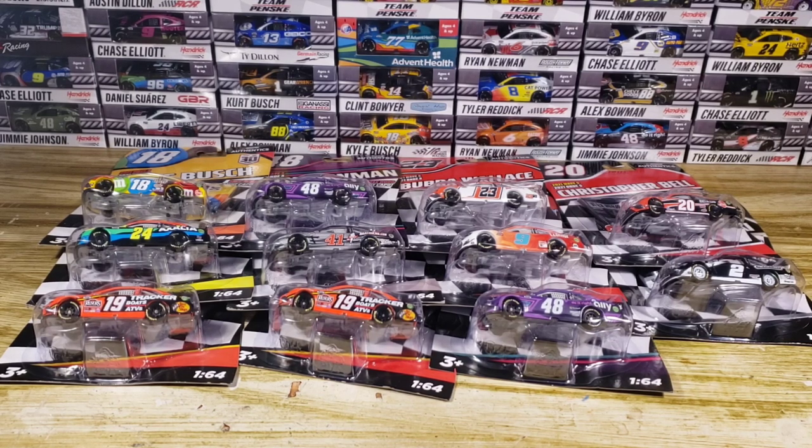I do have to discuss a few things before we get started. First things first, we got a few duplicates — the Bowman and the Truex. So we're only going to review one of each. I'm going to use both Truex's for customs. The only ones I'm not going to use for customs are the Bubba Wallace, Brad Kozlowski, and a Bowman.